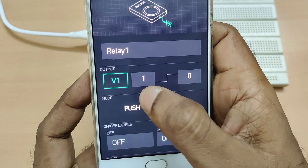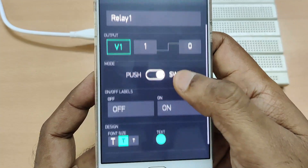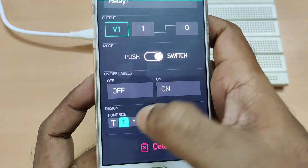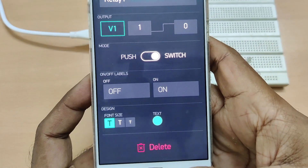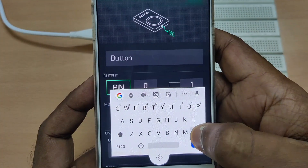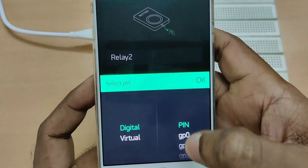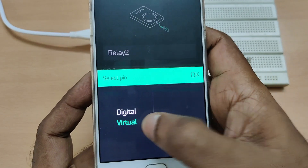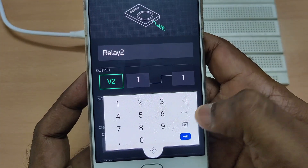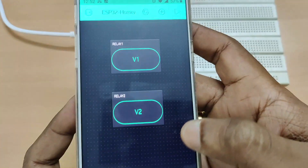Change the mode as switch — it will act as a switch — and the font size we can select as maximum. For the second button, touch on the second button settings, change the name to Relay Two, output pin as virtual V2, and logic as off equals one, on equals zero, mode as switch. So these two button settings are complete.